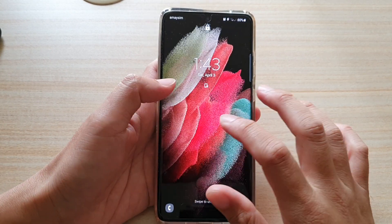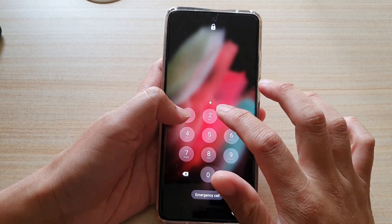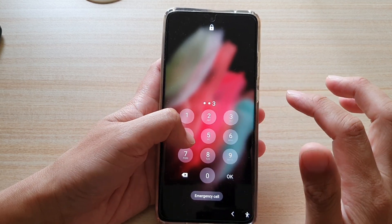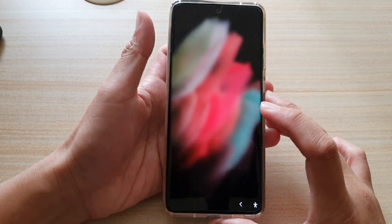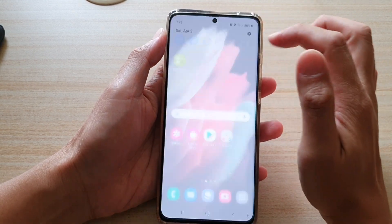If you don't care about the security on your device on the Samsung Galaxy S21 series, here's what you can do. First, tap on the home key to go back to your home screen, then swipe down at the top.